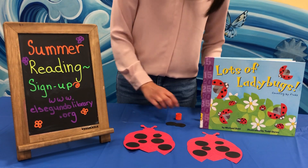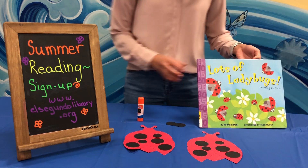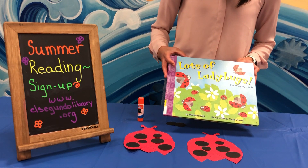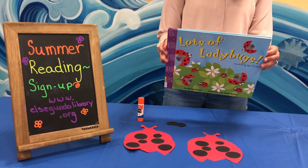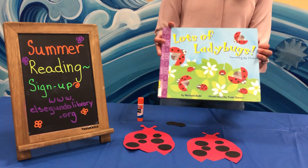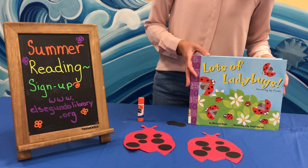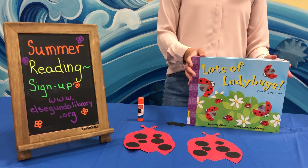This craft was inspired by this book here. It's a great book to talk about counting, and counting by fives especially. What do the ladybugs do during the day? Count by fives and find out. Lots of ladybugs with lots of dots go on lots of adventures. This is by Michael Dahl. To check out this book, you can go online to elsegundolibrary.org and place a request for it.